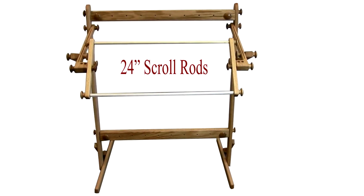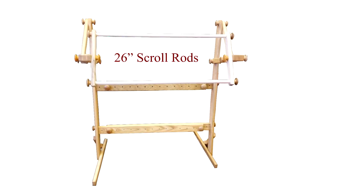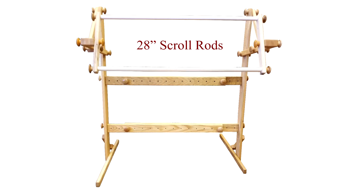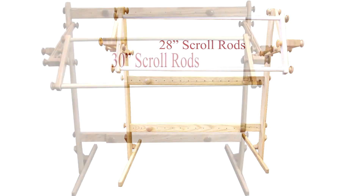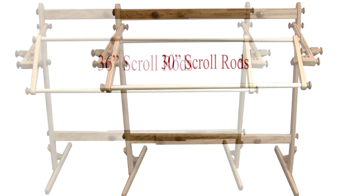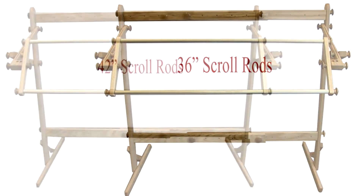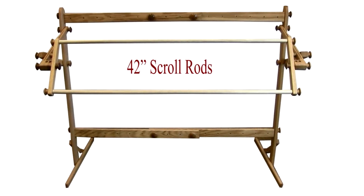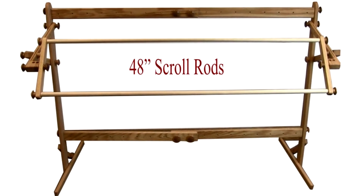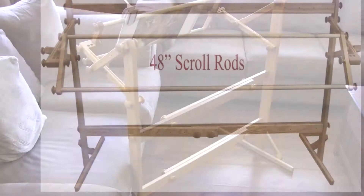Next is how adjustable the floor stand is. This year we changed the placement holes on the crossbars to every two inches, which gives the ability to now use 26 and 28 inch scroll rods. So 26, 28, 30, 36, 42, and 48 inches can all be used with our Easy Stitch Floor Stand.